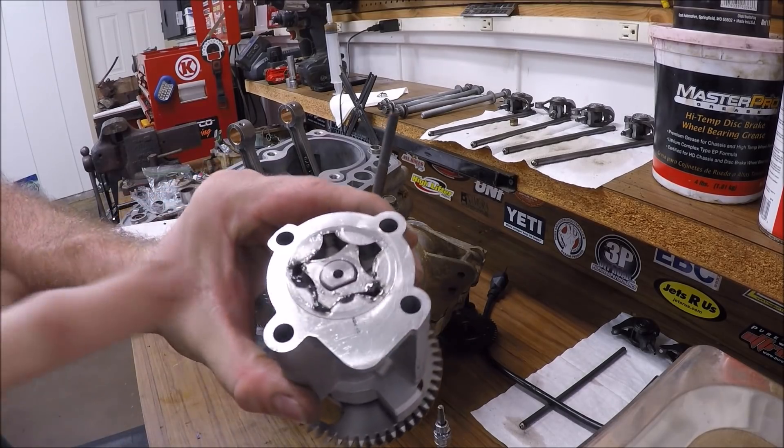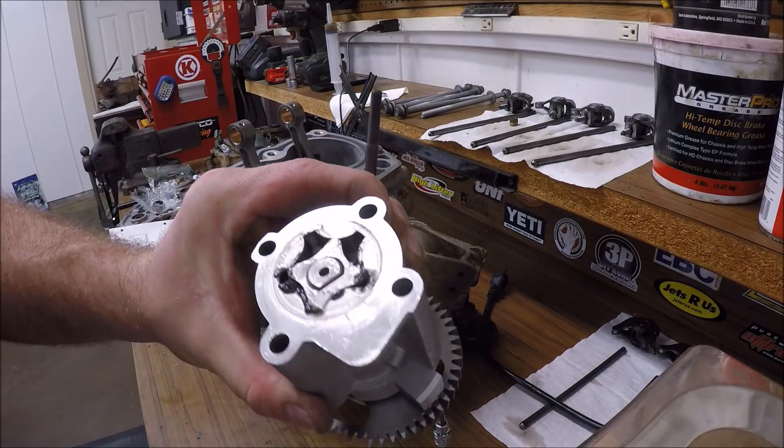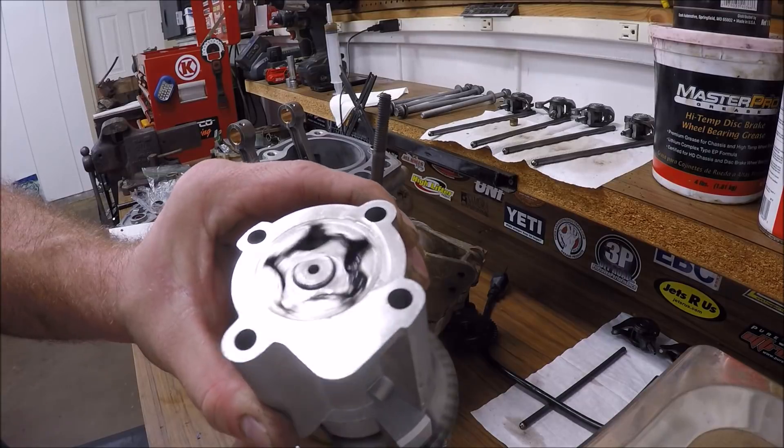For the oil pump — in the manual they show like a whole glob of assembly lube on there. I just put a little bit of oil in there to help prime it, and a little bit of assembly lube just to help hold the rotors there.